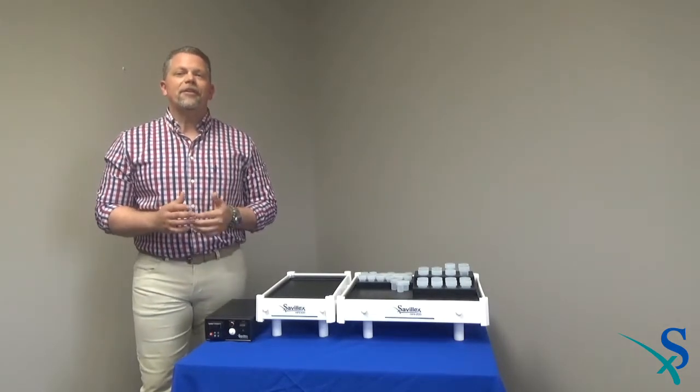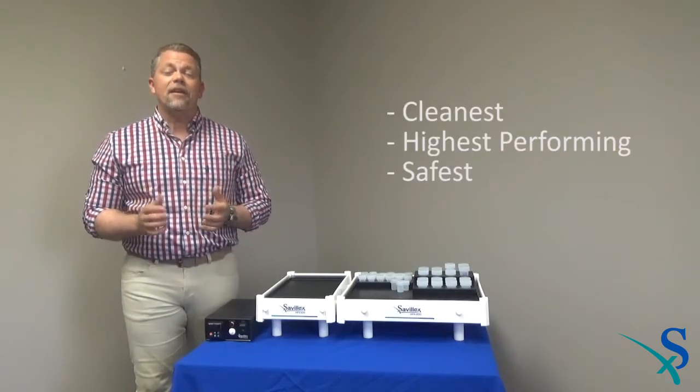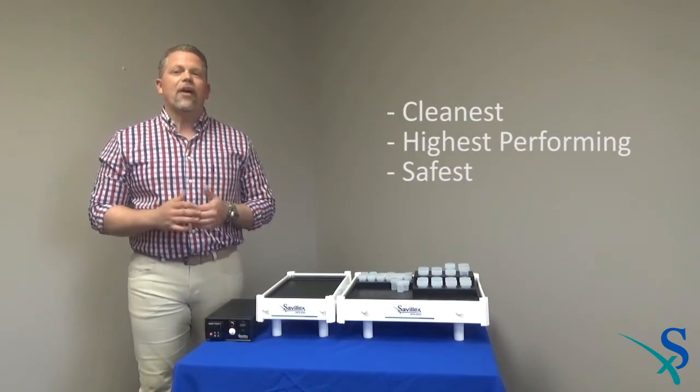To meet these challenges, CivilX developed the HPX series of hot plates to provide analysts with the cleanest, highest performing, and safest hot plates available today.